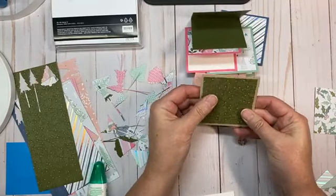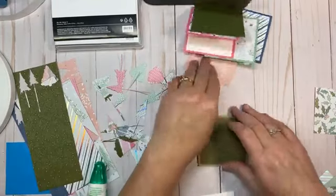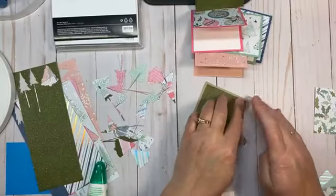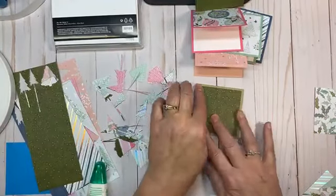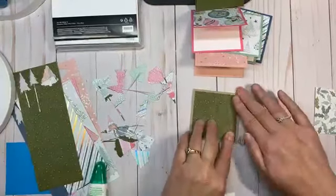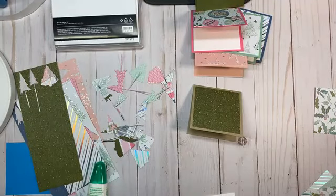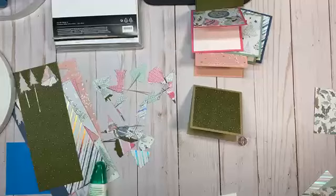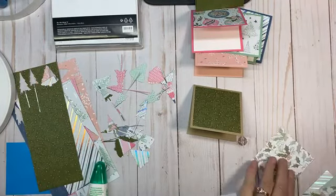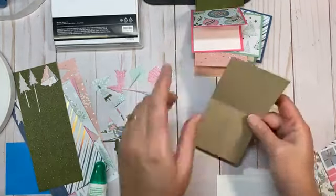That liquid adhesive gives me the opportunity to do a little wiggle. We have so many different types of adhesives for different applications — that will actually be a Tuesday tip. Next Tuesday I'll outline all of our adhesives and the best application for each one.